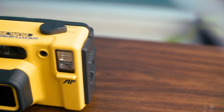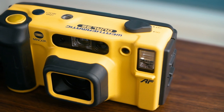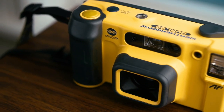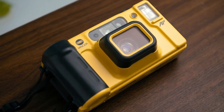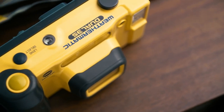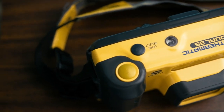Released by Minolta back in 1987, the Weathermatic Dual 35 was an upgrade to Minolta's existing Weathermatic camera. Where the original used 110 film, the Dual 35 used 35mm film and featured a much improved autofocus system. The camera was aimed squarely at the consumer market, so ease of use definitely takes priority in its design.